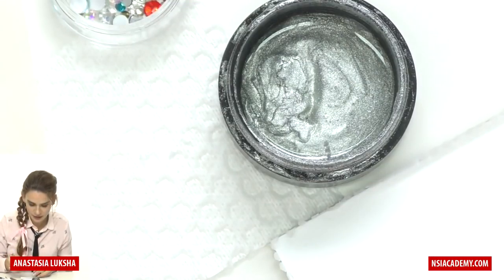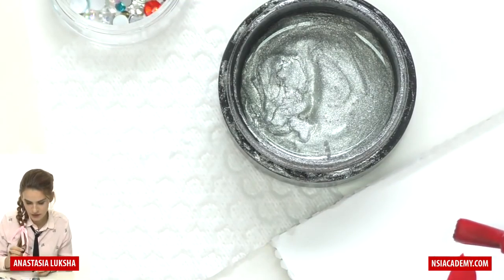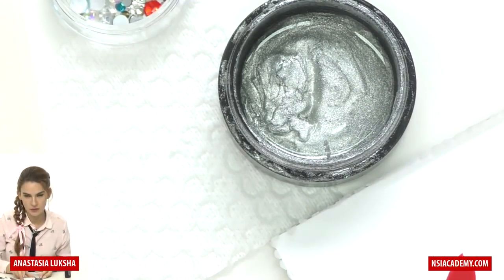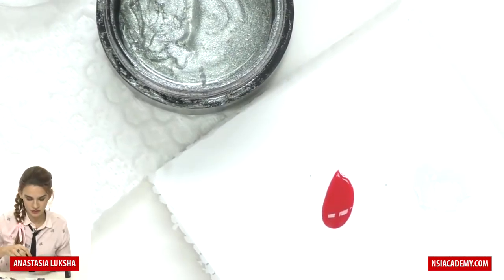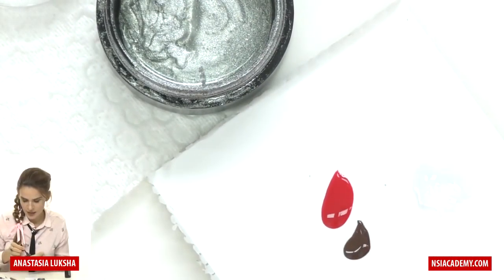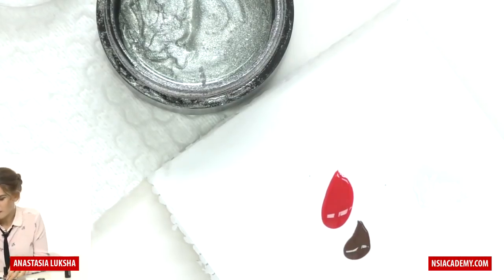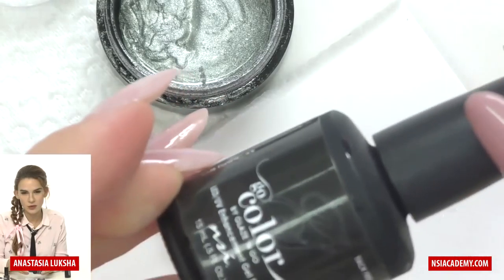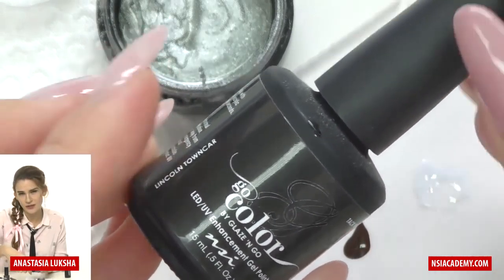I will apply a little red on the paper, and also we will need a little brown — dark brown color — and a little black. For thin lines my favorite black is Go Color by NSI because of the consistency.